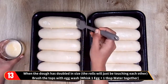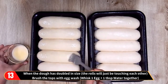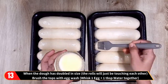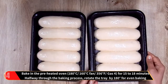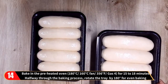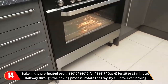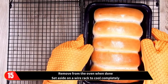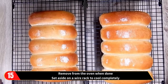Then brush the tops with egg wash. Egg wash is made by whisking one egg and one tablespoon of water together. Bake in the preheated oven for about 15 to 18 minutes. Halfway through the baking process, open the oven door and rotate the tray by 180 degrees for even baking. When done, remove the trays from the oven and set aside on a wire rack to cool completely.